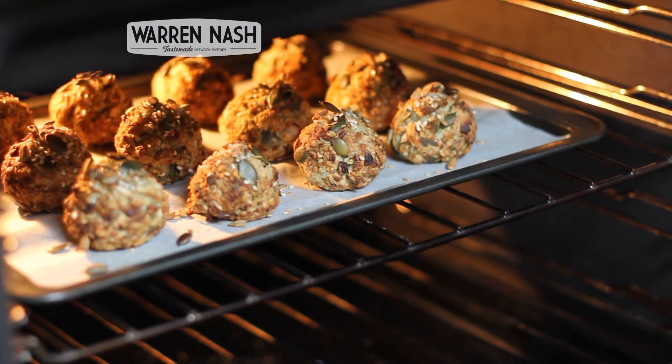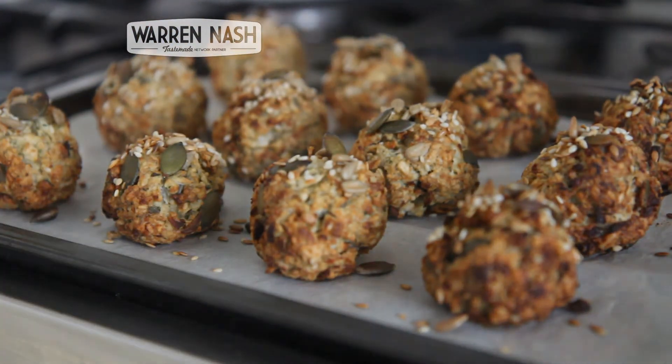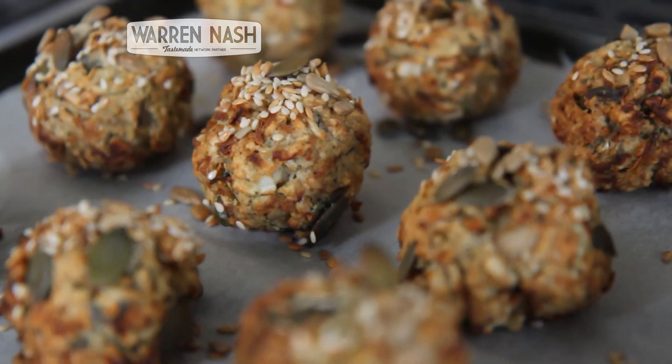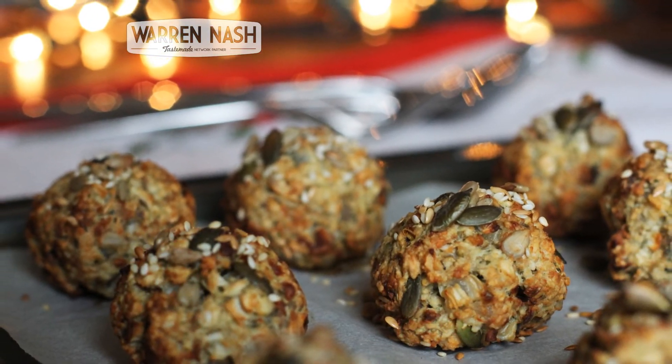When the stuffing looks done and cooked to perfection, it's time to take them out of the oven. My mixed seed stuffing balls go great with your Sunday lunch, or they're even better if you want to make something extra special for your Christmas or Thanksgiving dinner. You can check out even more of my recipes by clicking on one of the videos coming up on your screen.